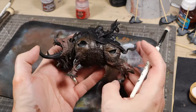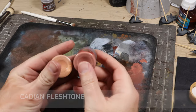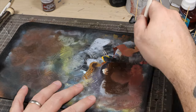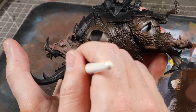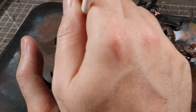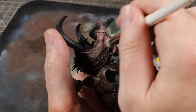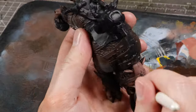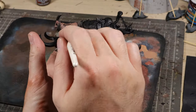Now we're going to repeat the previous process, but instead of using Thundia Brown and Bugman's Glow, we're going to use Bugman's Glow and Cadian Fleshtone. Mix those together. This time, we're going to still use those circular motions while pressing onto the model even more lightly, which is just going to hit an even smaller part of those highlight areas. Once we've done that, we're going to go straight to the Cadian Fleshtone and repeat the process.